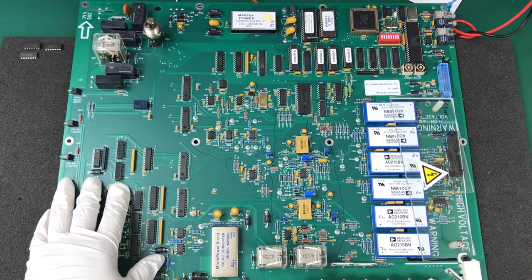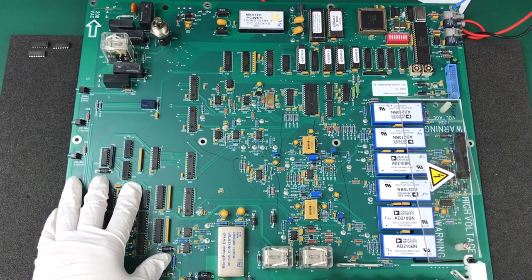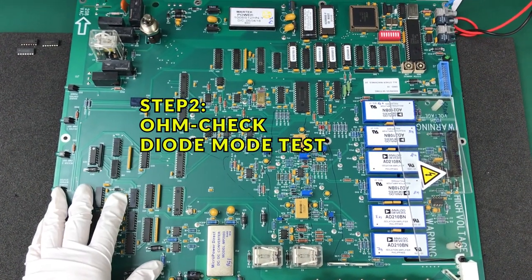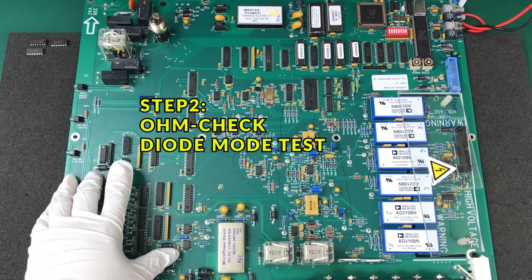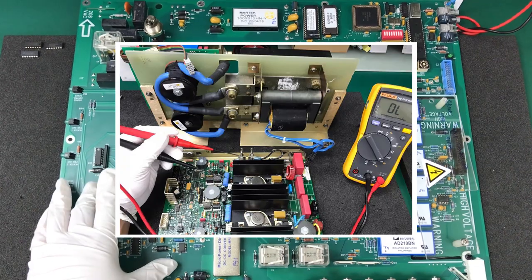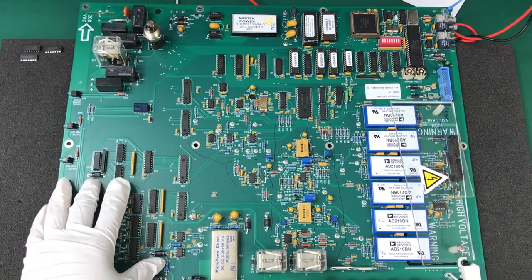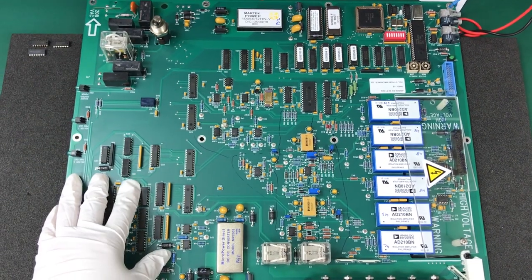Visual inspection can in one way or another help you speed up the repair. The second step: if no visual defect is found, start with an ohm check and diode mode test on all main components that a multimeter can check, like MOSFETs, transistors, diodes, and resistors.